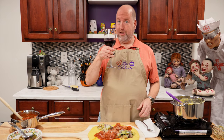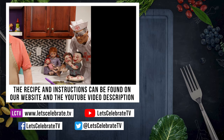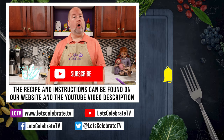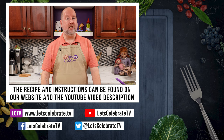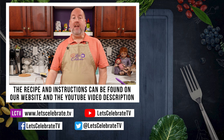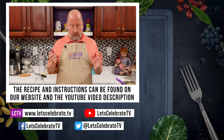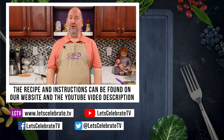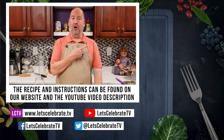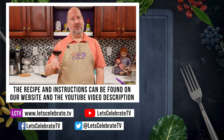We will see you on Tuesdays for our regular episodes, Fridays for Basic Skills or Cocktail Fridays, and every other Sunday for our live streams. Now while Phil and I go devour this as part of our dinner, I want you to watch some of these episodes. Until next time, everyone — cheers!